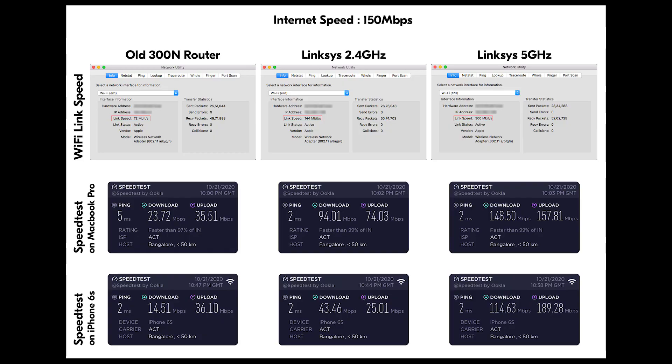Now let me show you the speed comparison. I've used my Apple MacBook Pro to test this, standing at a distance of around 15 feet from the router, with a 150 Mbps internet connection. My old router gave me around 23.7 Mbps download and 35 Mbps upload. The Linksys 2.4 GHz network gave me around 94 Mbps download and 74 Mbps upload. The 5 GHz gave me around 148 and 157 Mbps simultaneously — amazing, getting almost the full 150 Mbps.